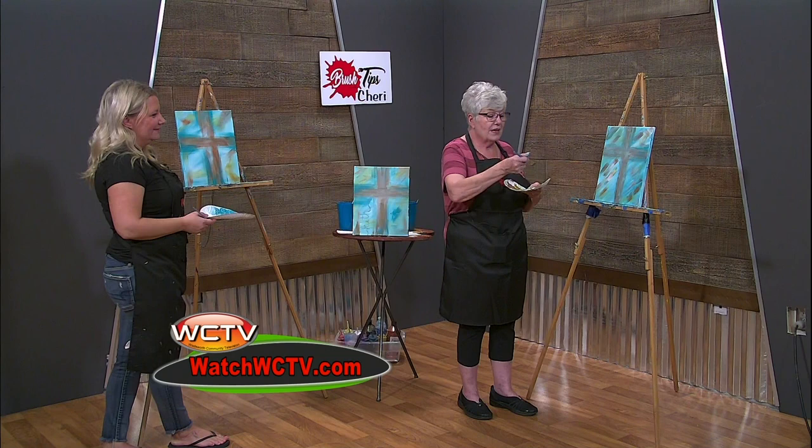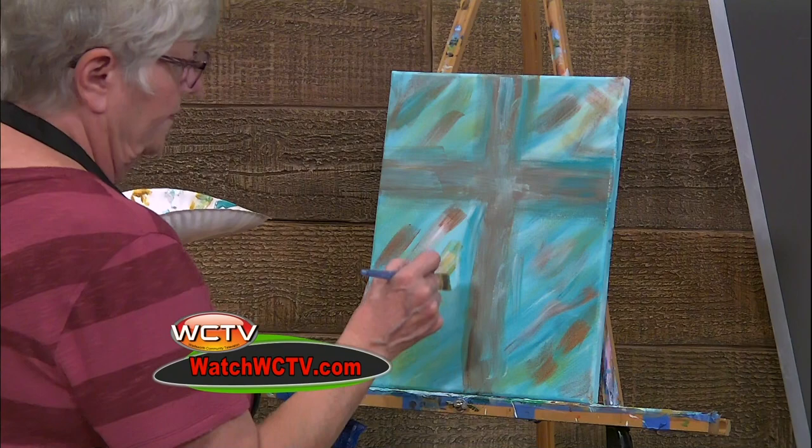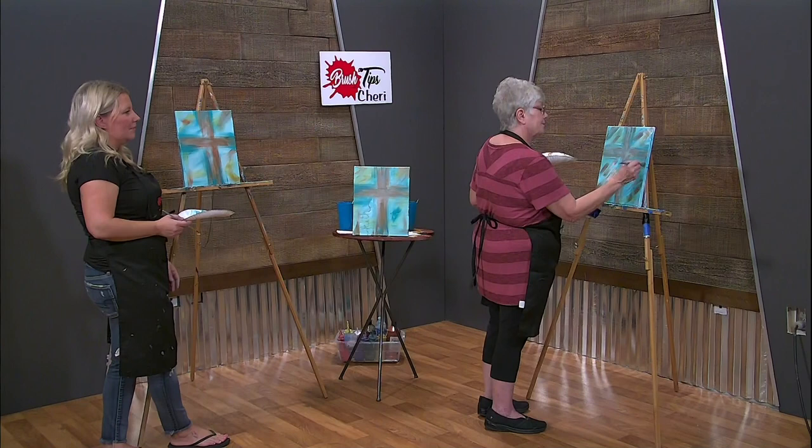The more you practice and the more you paint, the more you're going to get used to the brush and the strokes and how to work your brush so that it comes out onto your painting the way that you want it to. So I just encourage people all the time: practice, practice, practice. I better get back in the studio when I get back home.